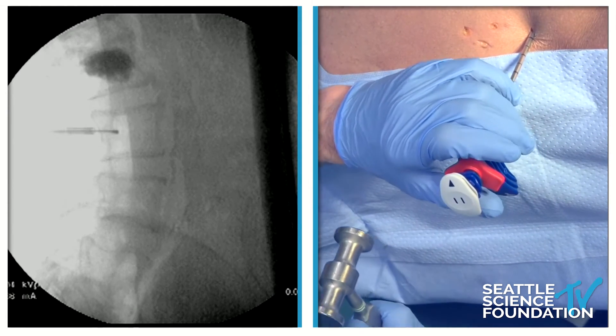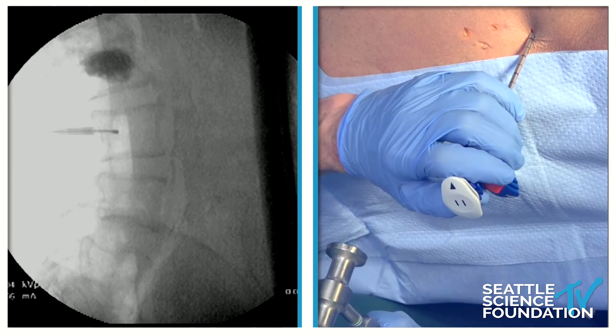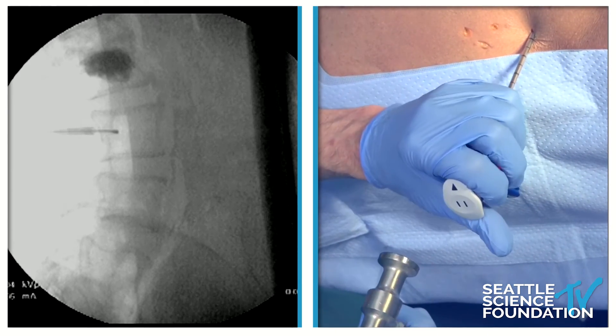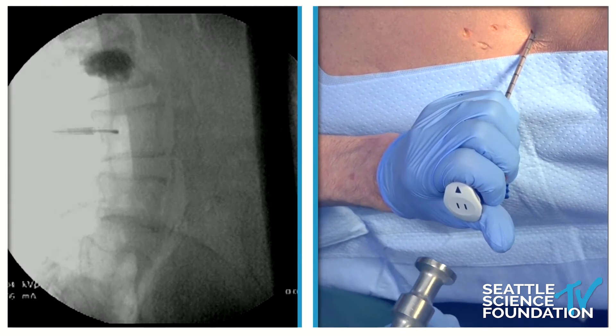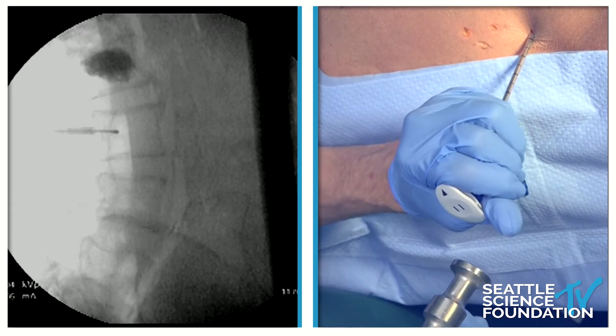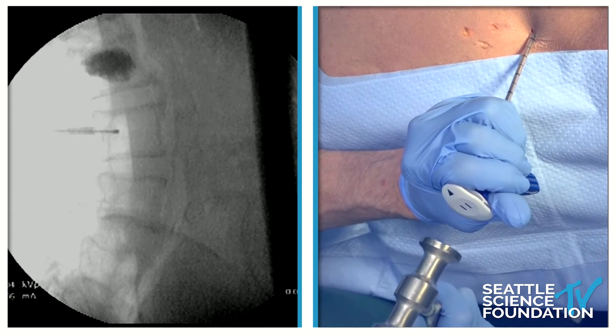It's looking 50% up from bottom to top, and at minimum 40% of the distance from back to front. I'm going to aim this a little bit superior. And if you notice, that spatula is foreshortening — it's getting smaller.